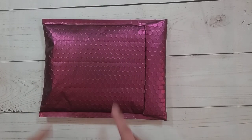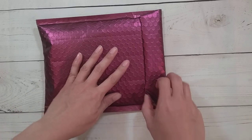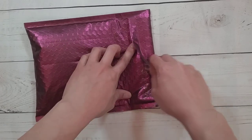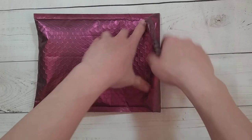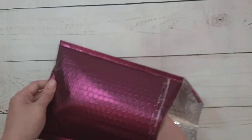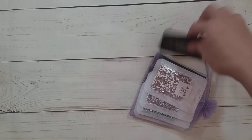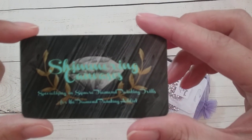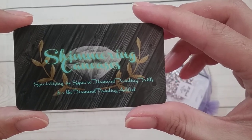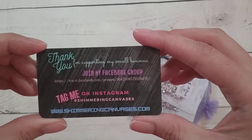Hello, welcome to another video. Today we're going to be doing an unboxing from Shimmering Canvases. Dawn from Shimmering Canvases contacted me and asked if I would show some of her products. The card reads: Shimmering Canvases, specializing in square diamond painting drills for the diamond painting addict — so I'm guessing these will be squares.